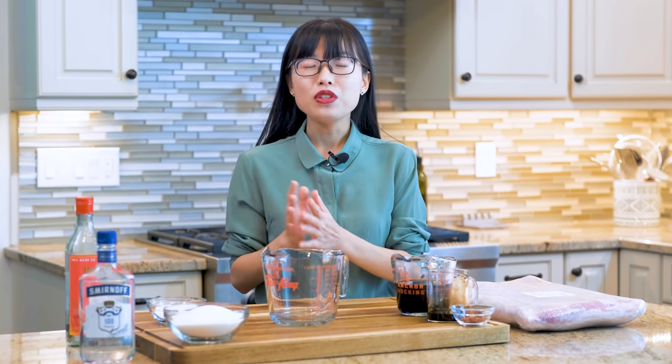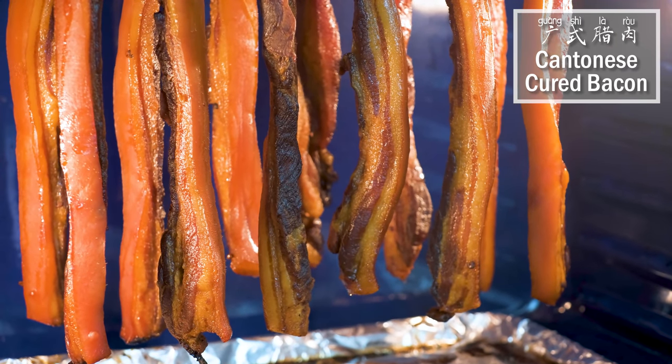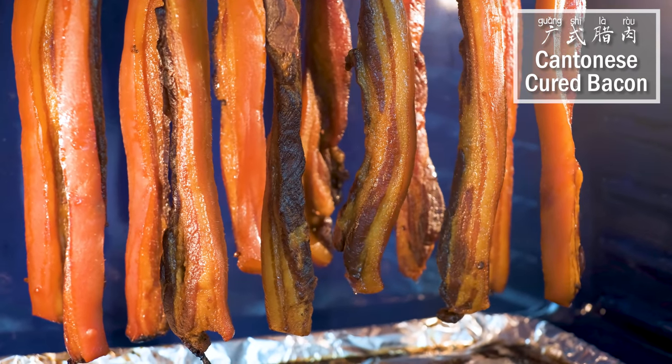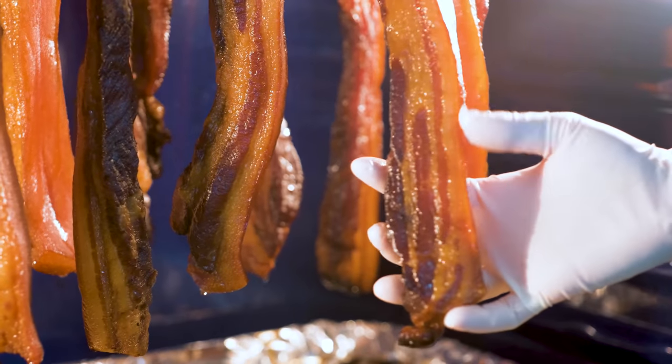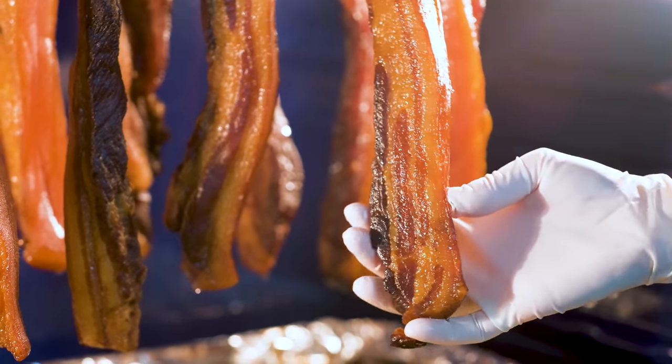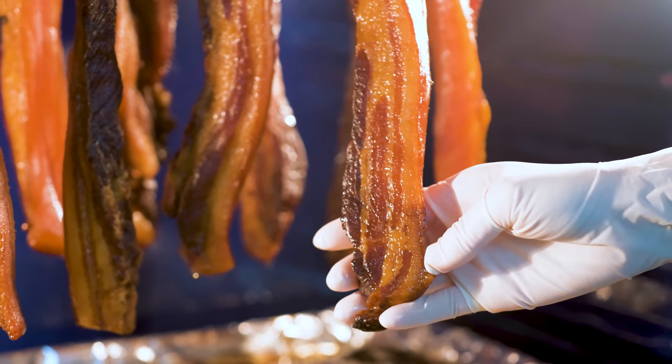Today I want to show you how to make 腊肉, because it is a popular ingredient and it is harder to find outside of China. Once you learn it, you can use it to make lots of traditional Chinese recipes such as Cantonese fried rice, clay pot rice, taro cake, Cantonese turnip cake, and XO sauce. I'll link all these recipes in the description. Alright, let's get started.